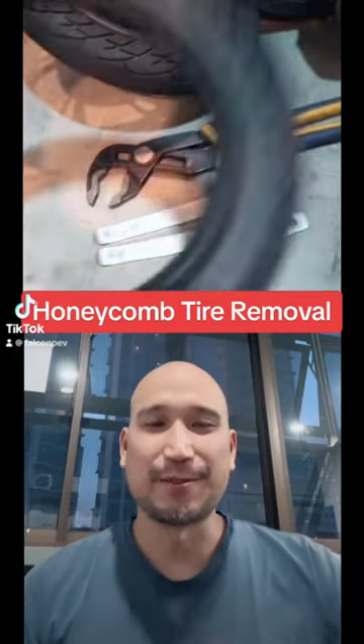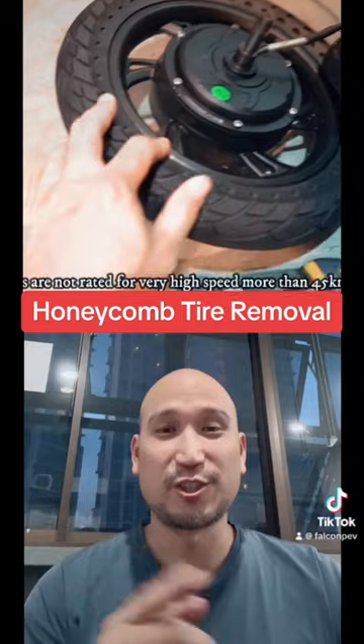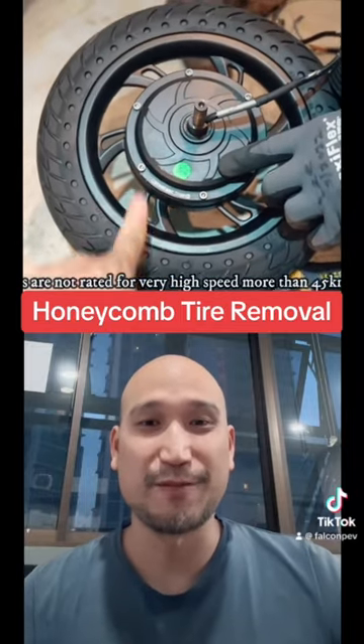Another day, another installation video, but today we're not going to show you how to install anything. Instead, we're going to show you how to remove the honeycomb tires that we installed a few days ago in a different video.